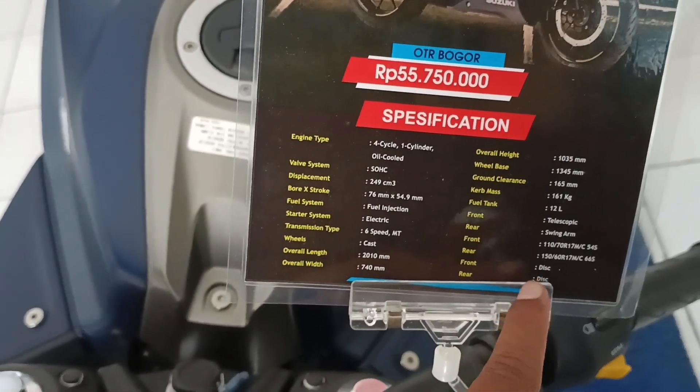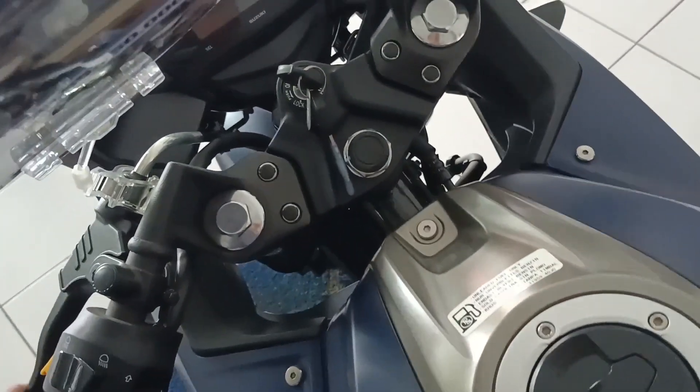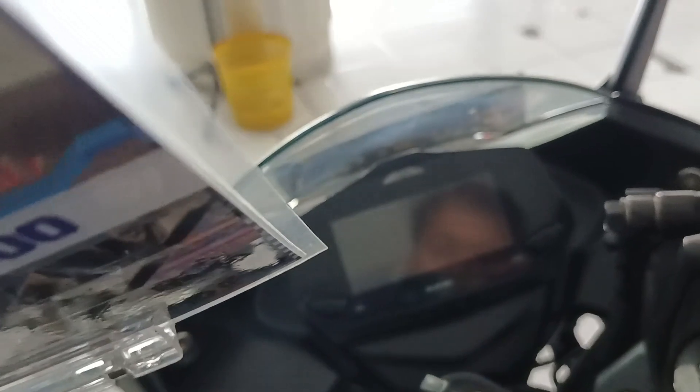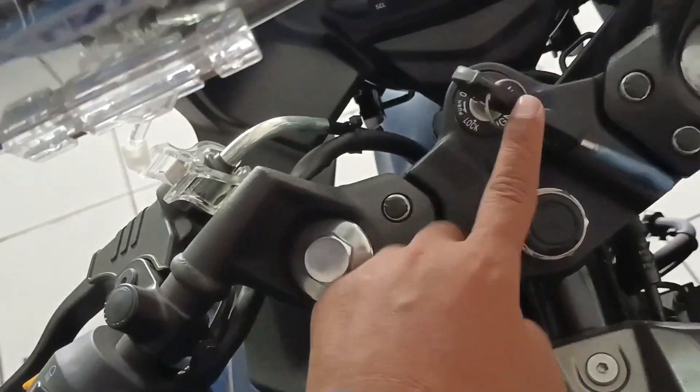Depan belakang remnya disc brake. Penampakan tangkinya yang 12 liter, gede tuh. Bisa dibuka nih. Penampakan speedometer-nya — tidak nyala sih kalau tidak dinyalain. Ini stangnya, wilayah stang. Kuncinya ada di sini, di stang.